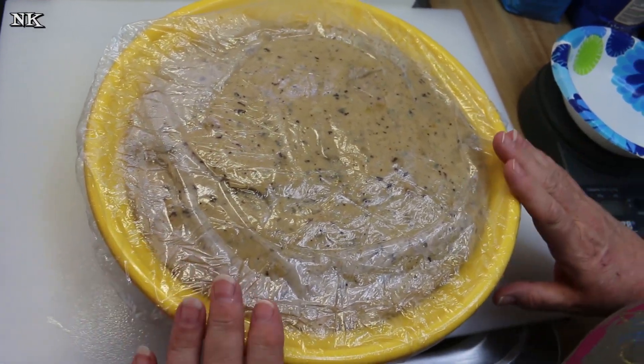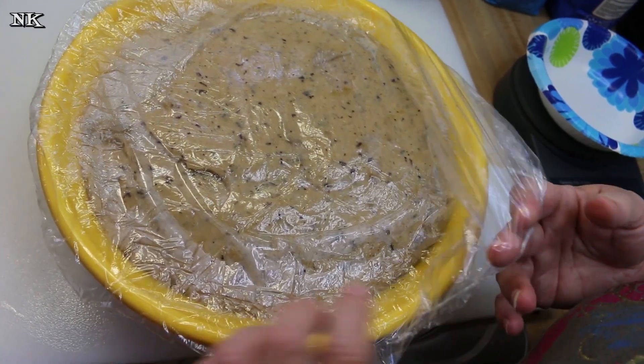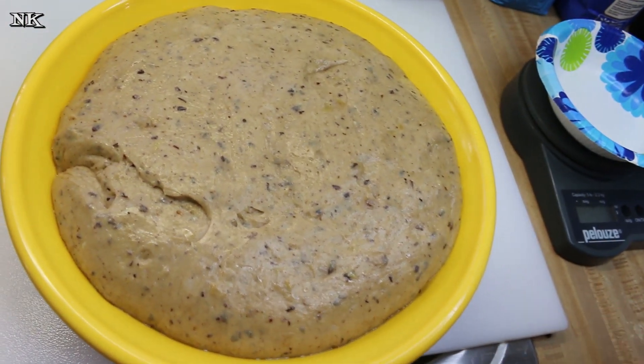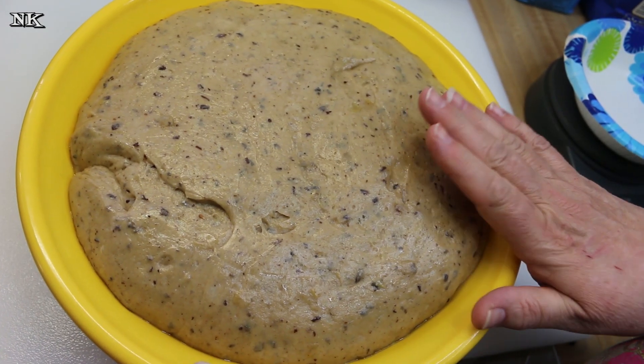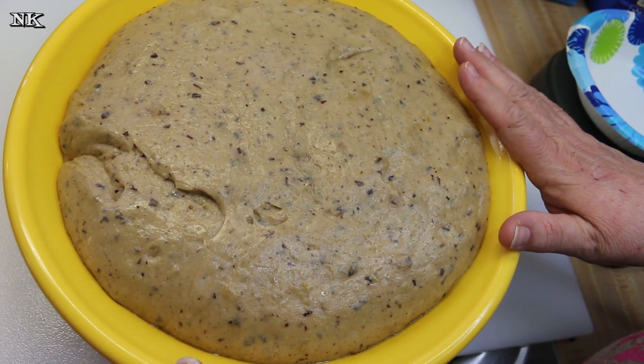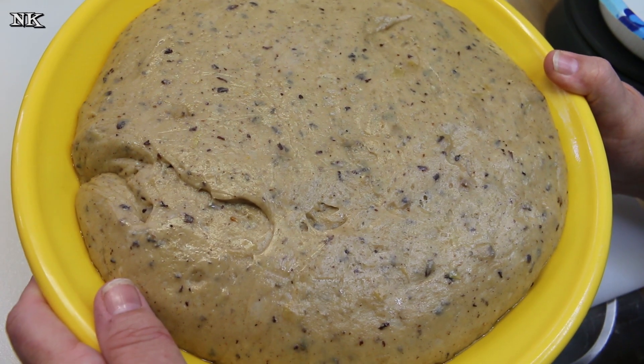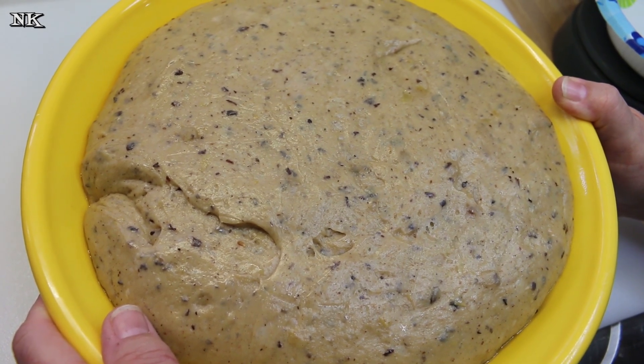We are back and this is the dough after it has risen twice. We rose it for an hour, then I deflated it, put it back in the bowl, and now we've raised it for another hour and a half. This is a very, very rich dough — meaning there are eggs, butter, and milk in it.